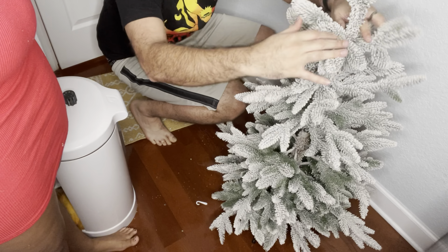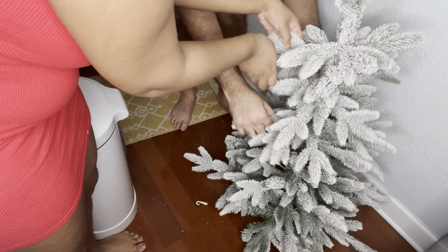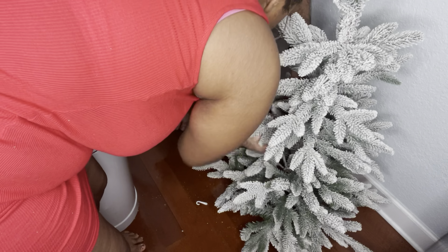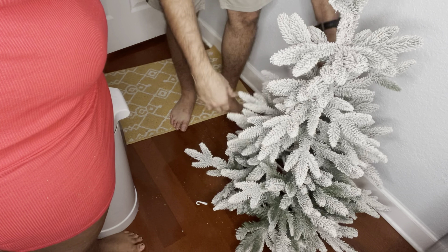I just want to say it's just the details for me. Like, it's a green tree but it has like snow frosting on it. I never knew they even made trees like this, because growing up my mom always got the same white tree every year.